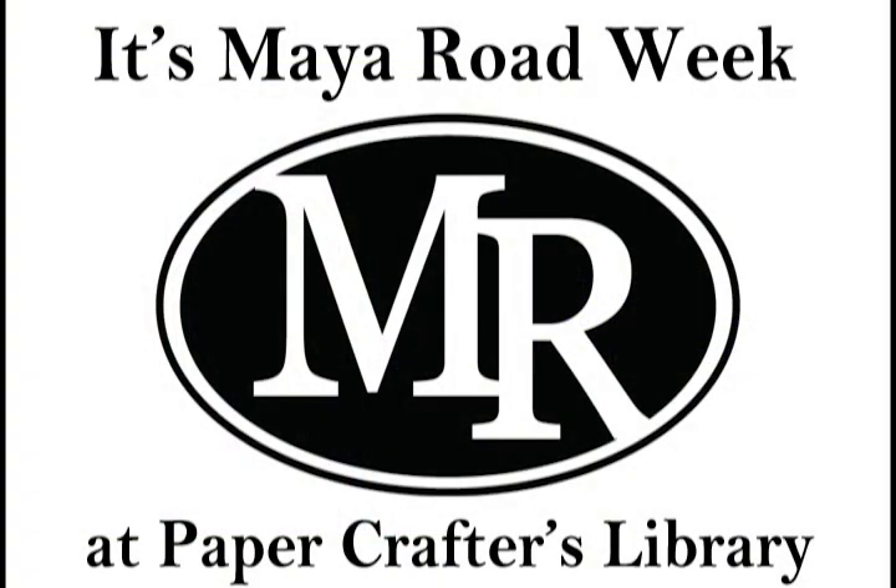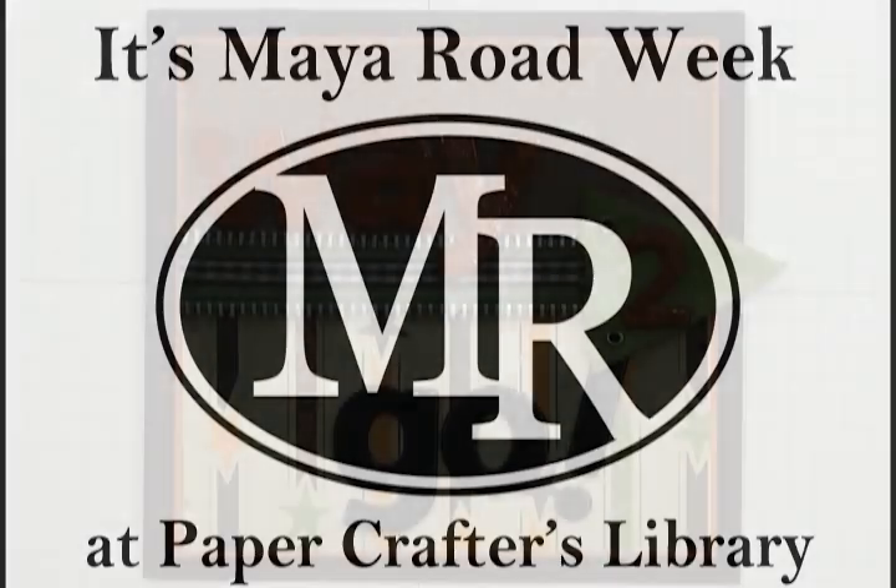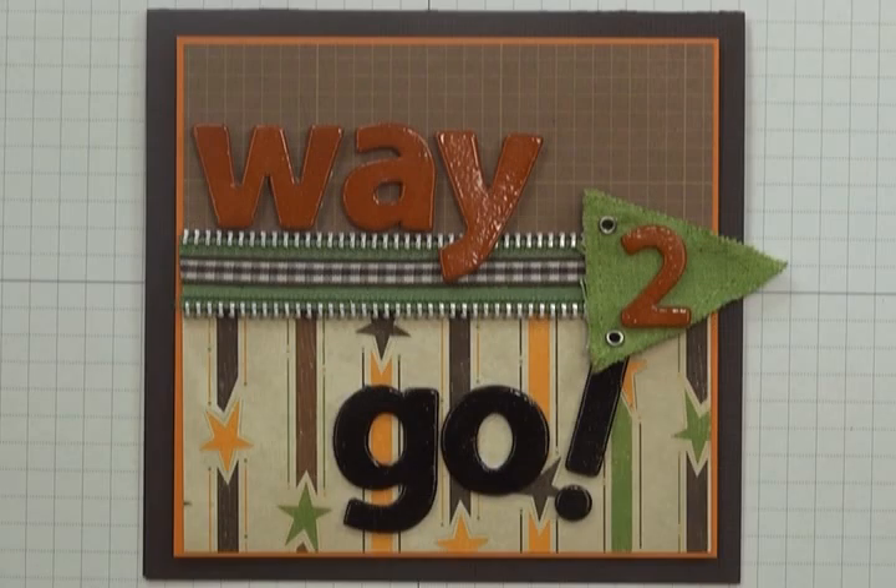It's My Road week on Paper Crafters Library blog, and every day during the week of May 28th to June 1st, 2012, we will be sharing different project ideas featuring a variety of products from My Road. My Road has a wide array of products that are fantastic building blocks to embellish or enhance any crafting projects. At the end of the week, two lucky winners will receive a My Road prize pack. In today's video, we're going to show you how to create this 'Way to Go' greeting card.